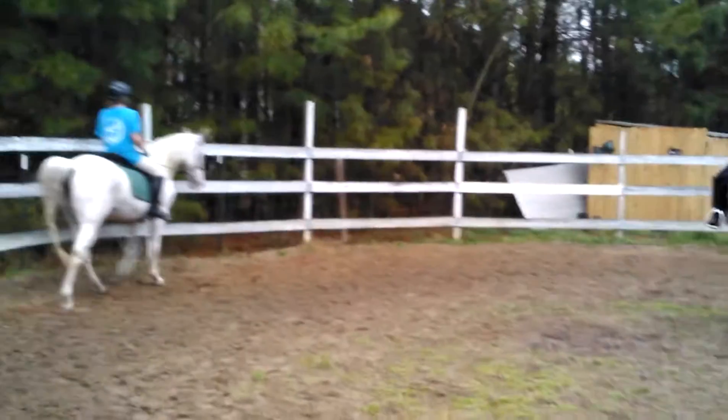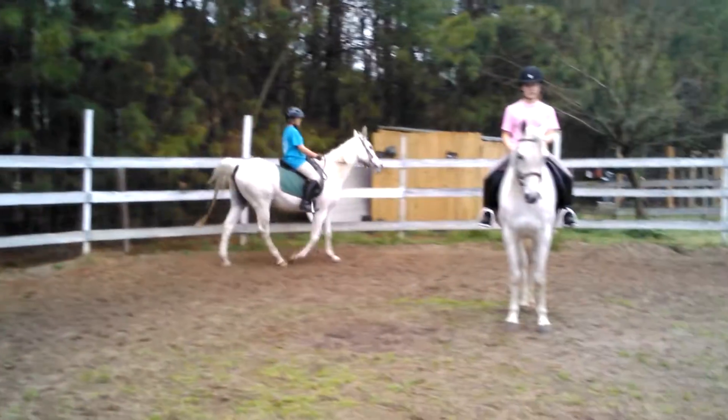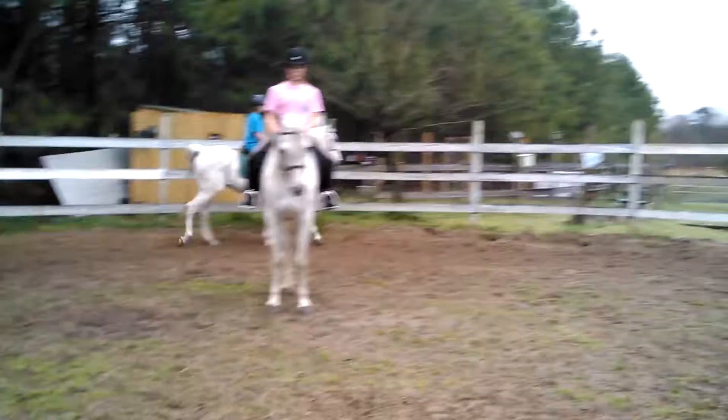Alright, now on the bit before you trot. If the resistance pulls on one side of the bit, just flex her the other way.